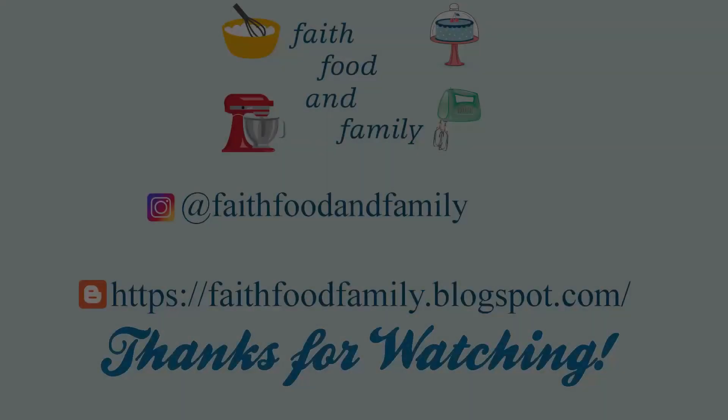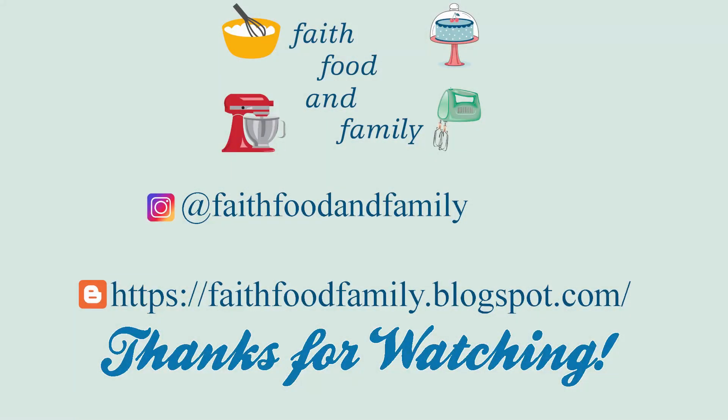Thank you all so much for joining me today! If you enjoyed this video, give it a like, don't forget to subscribe to join my YouTube family if you haven't already, and hit that notification bell so you're alerted every time I post. Also don't forget to check out that playlist below for the cookbook collab. Have a great day, a blessed day, and I'll see you in the next one!